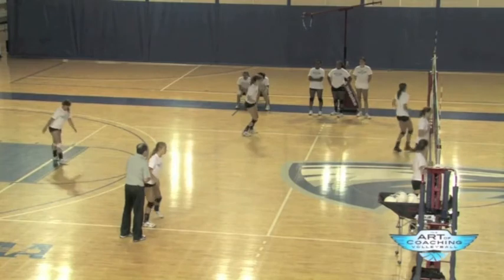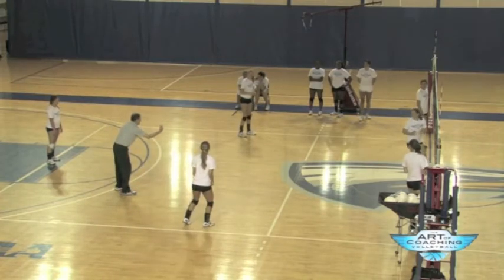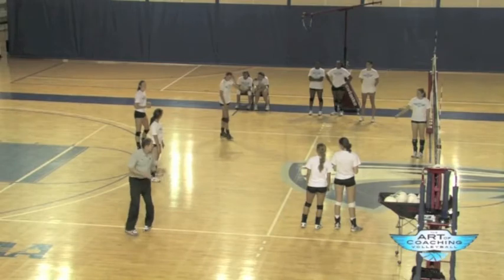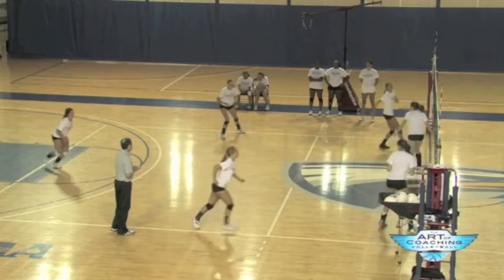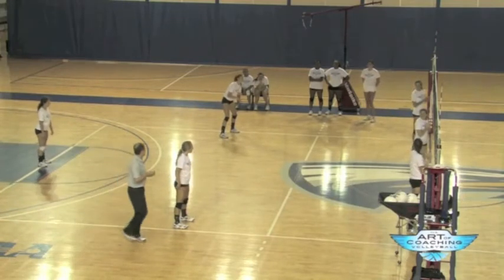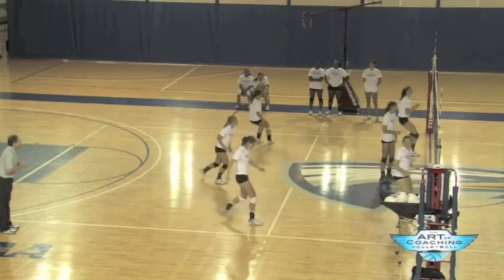Now let's say we're serve receiving. Jordan's the center. Serve receive — go, get to base. You've got to move. Rotate one — serve receive. Move faster to the left front.